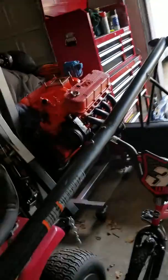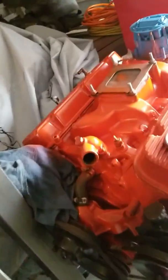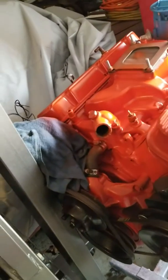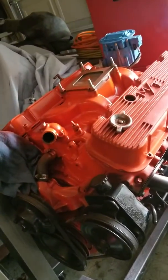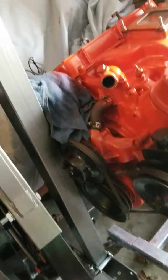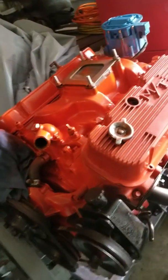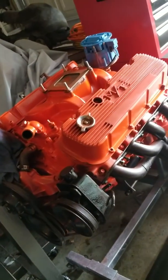I've repainted the engine. The intake manifold is aluminum, but I didn't want that aluminum look — I wanted everything to be monochromatic: the headers black, all accessories black, everything black. The transmission is black as well.